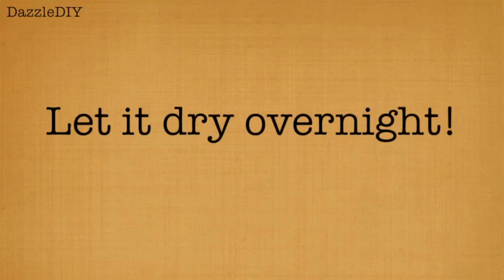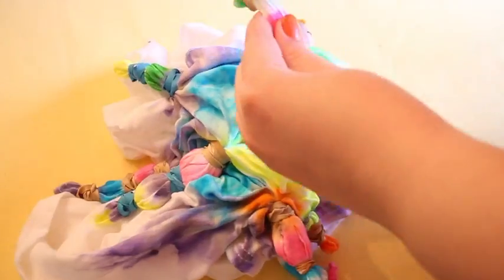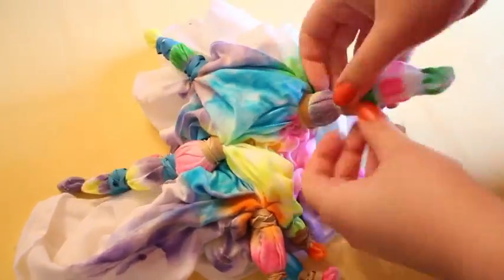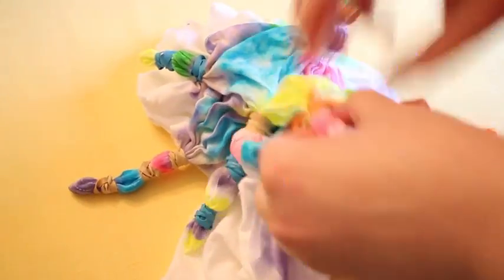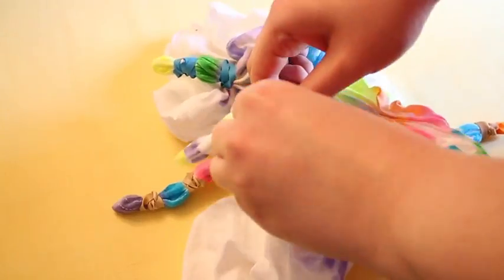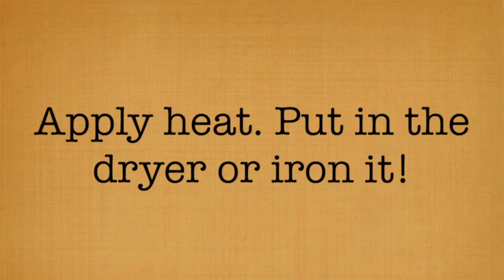So when you're satisfied with how it looks, let it stay overnight, or for at least a couple hours until it's dry. Then start removing that rubber band. You have your shirt that looks so beautiful — I really like how this shirt turned out. So now you have to set the shirt so the color doesn't fade. Either put it in the dryer for 20 minutes or iron it till all the wrinkles are gone.